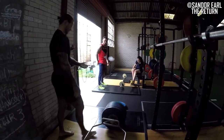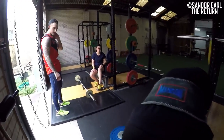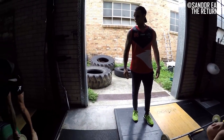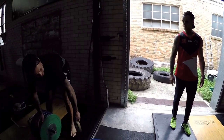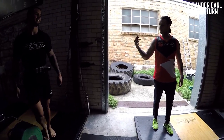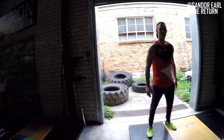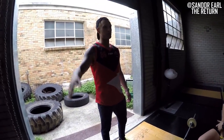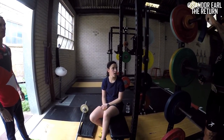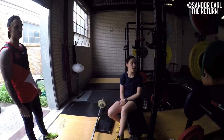Not happy with that second rep at all — because you lost tension before you pulled. If I say jump, you say how high; if I say run, you say how fast; if I say it's a bad rep, it's a bad rep. Your first rep was clean and beautiful. Second rep, you can do better.